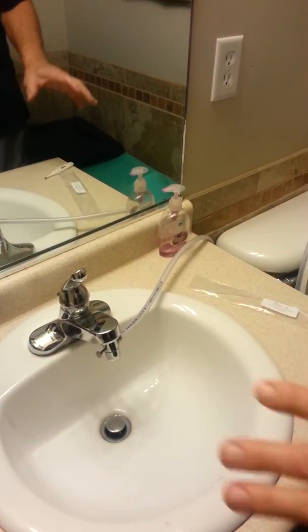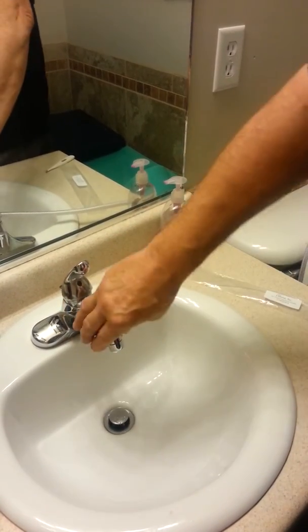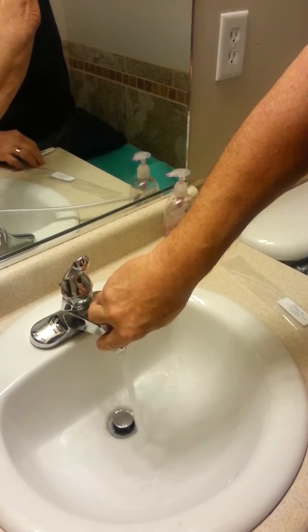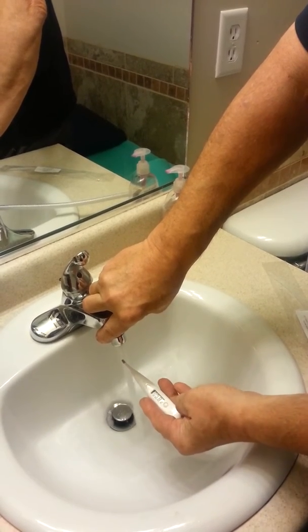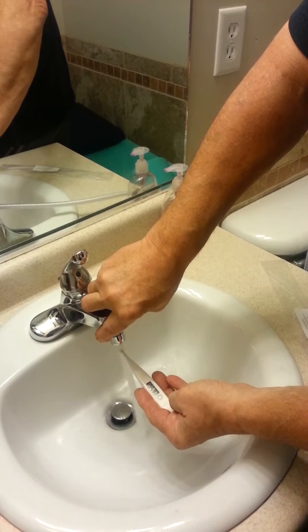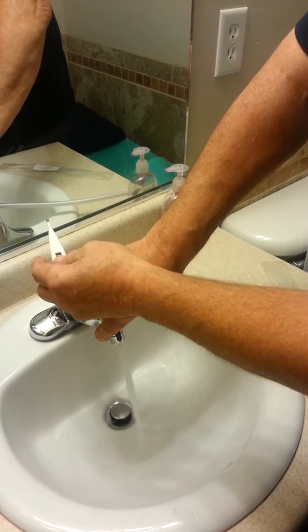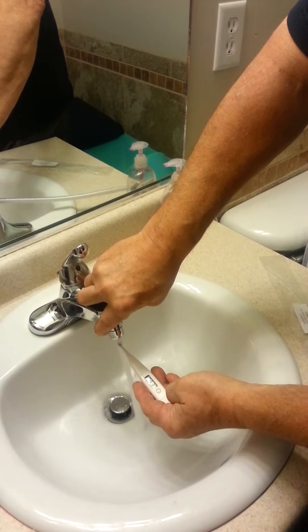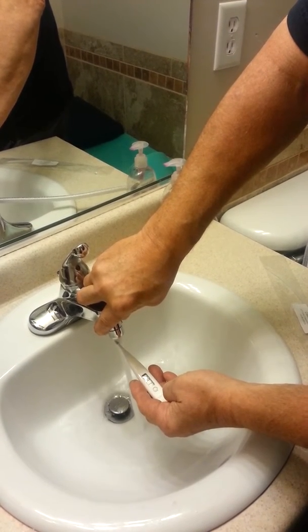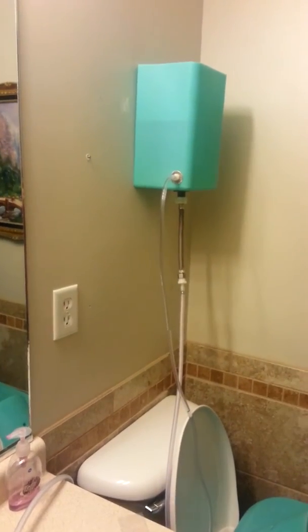When you're set up, you've got the water attached to your faucet. Turn on your water and set the temperature to about 100 to 101 degrees. That's a little high, so we're going to turn it down just a little bit — 99 degrees, right there. Now we pull the pin. The pin forces the water up into the reservoir, and the reservoir is ready.